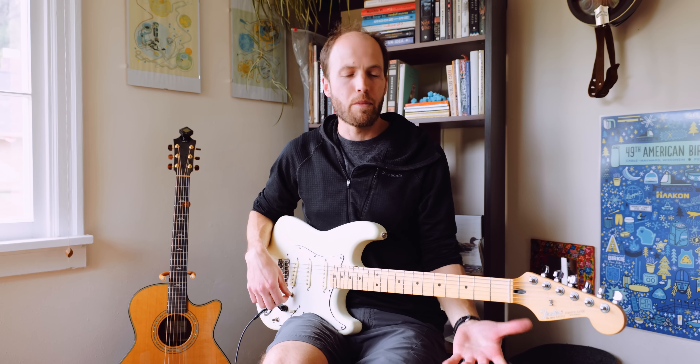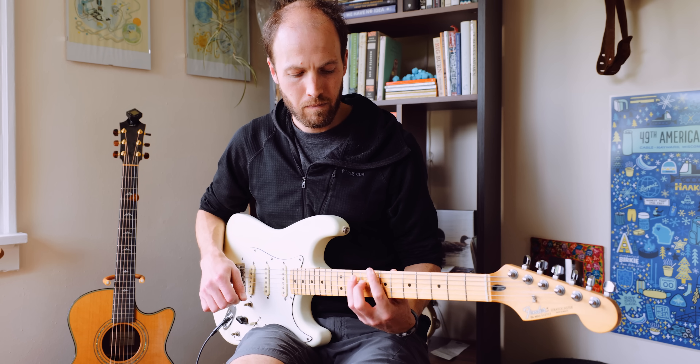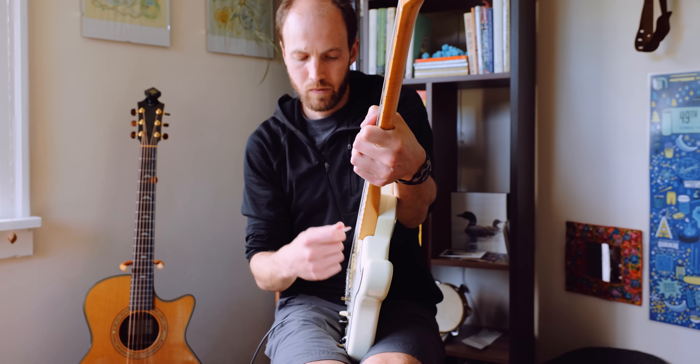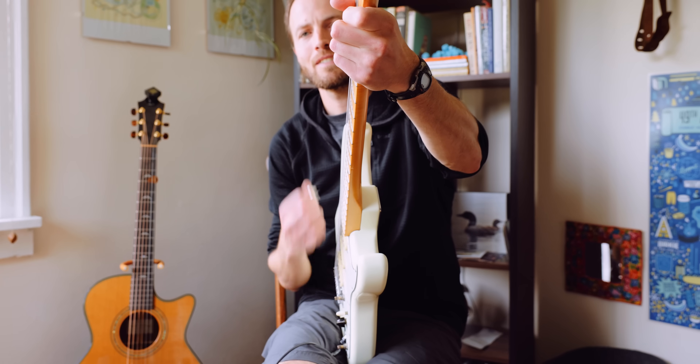As a demo, I'm going to play hard onto the strings. The left hand creates the vibrations, the right hand modulates the sound. You can pick at the same time the left hand is hitting the strings, and it will look like it's the pick doing the work, but it's actually the left hand.